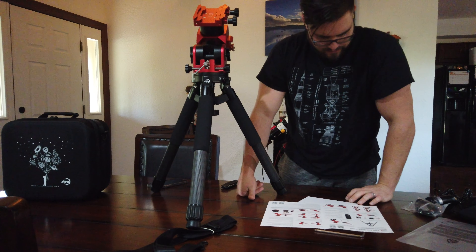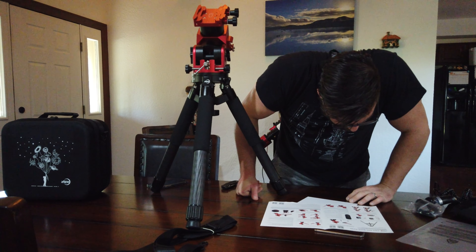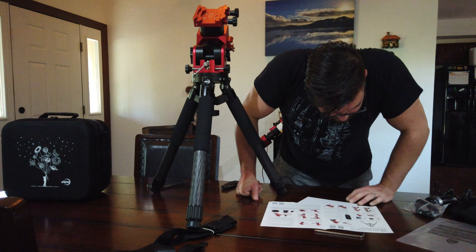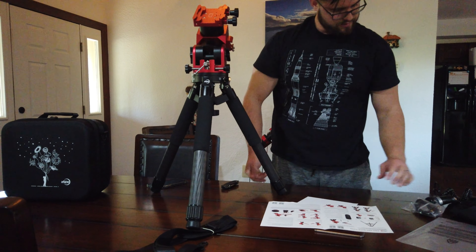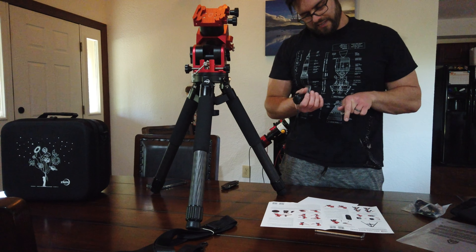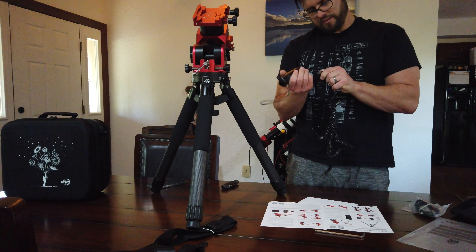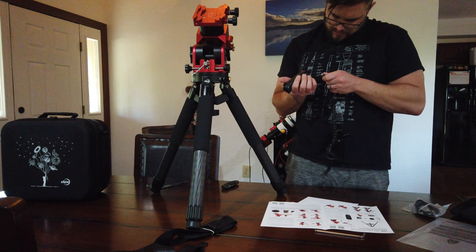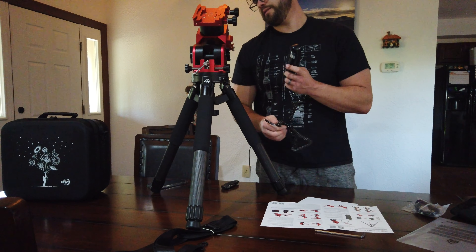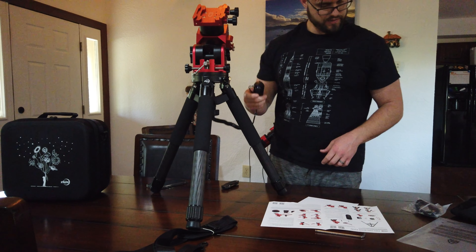So I think we put everything on there the correct way, looks like to me. Essentially that's it. So then we take the hand controller and we hook it up. I really don't envision using this very much, to be honest, but you never know. Helps if you put it in the right way too. And then we can put the hand controller in — we've got it in case we need it.